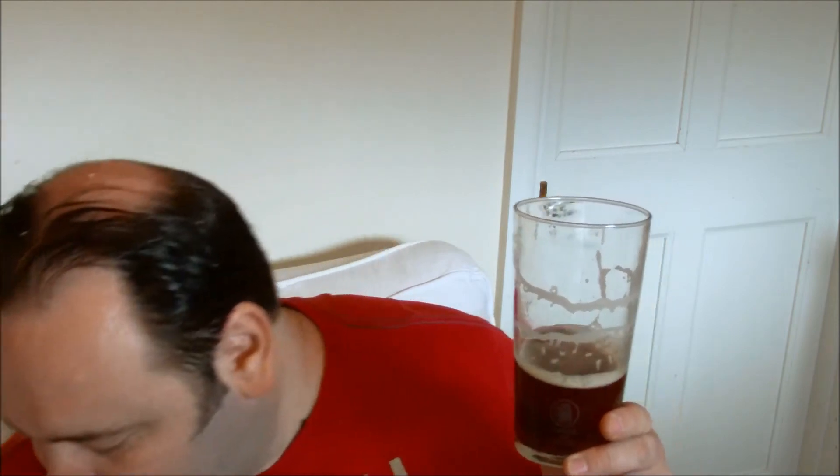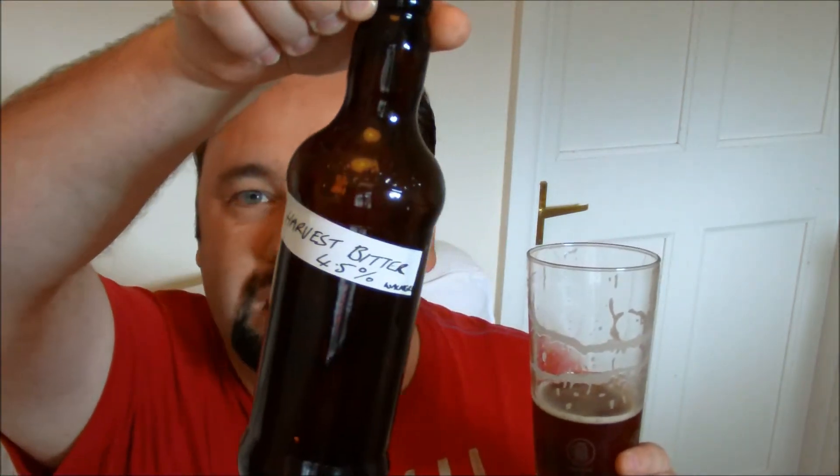So four and a half — yeah, this one you can drink in the summertime. I'm quite liking this one. Doesn't give much away, just says harvest bitter on the bottle. I guess it was done September-ish last year perhaps. Yeah, it's all about the malt with this one.